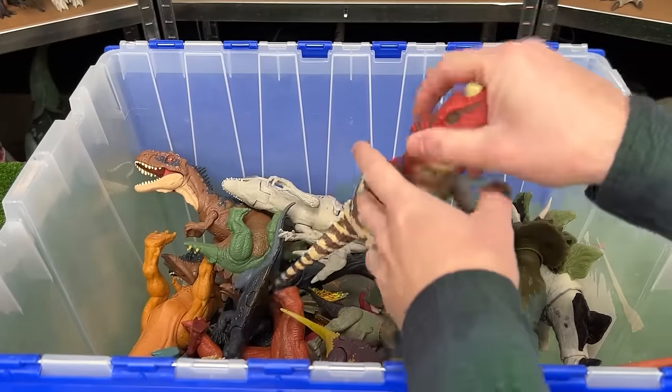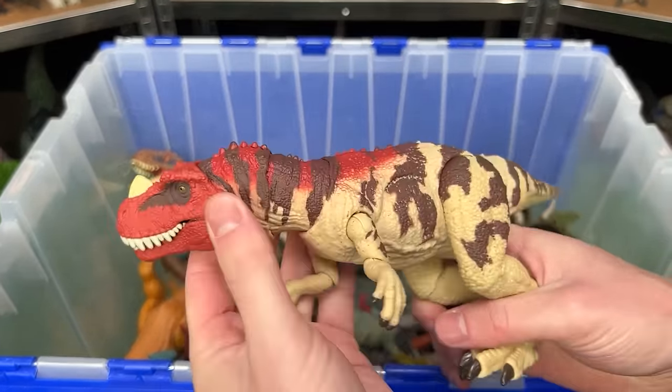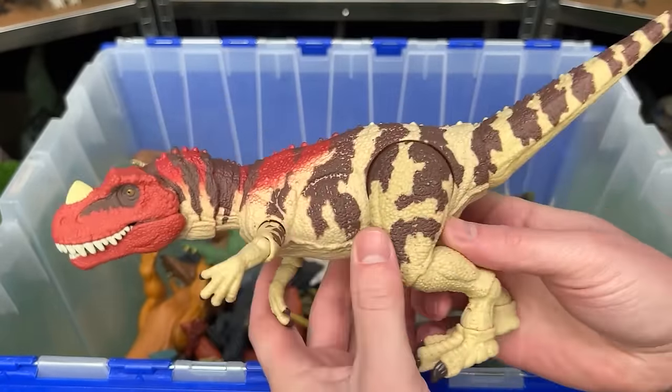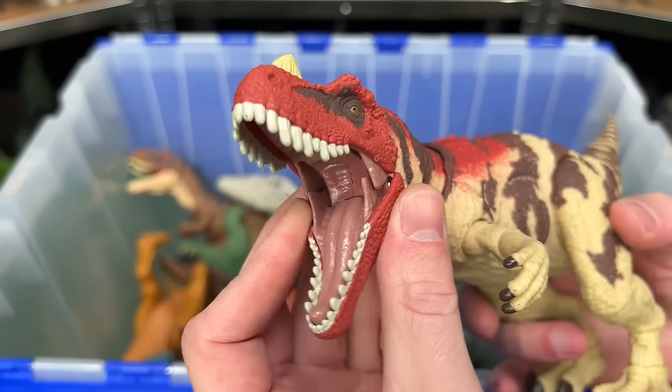All right let's see what's next here. This is the Hammond Collection Ceratosaurus. It has the classic coloring for Ceratosaurus and it features very posable arms, legs, tail, neck, and of course the mouth.